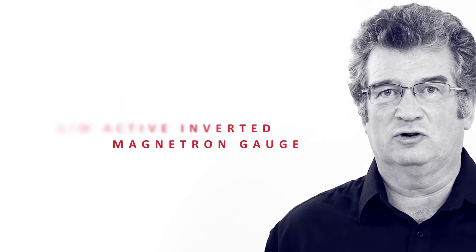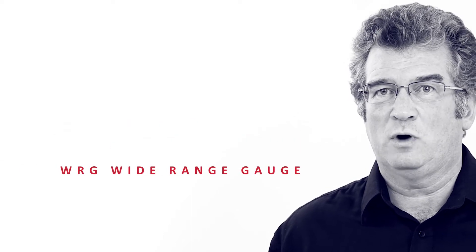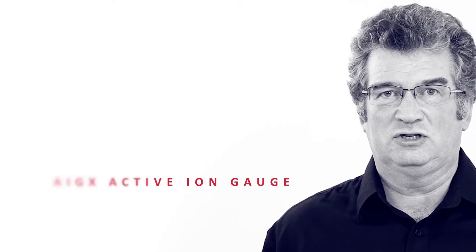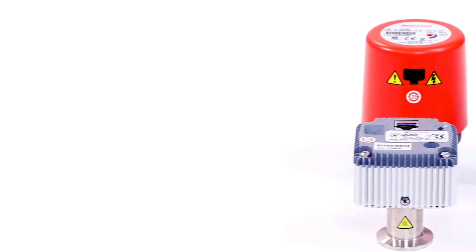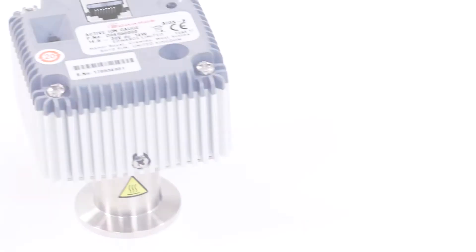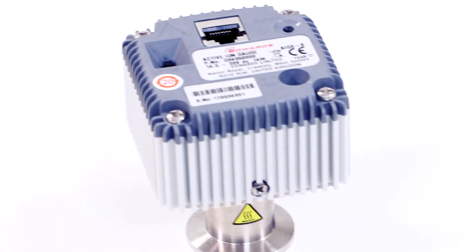Also included are the AIM active inverted magnetron gauge, the WRG wide range gauge which combines Pirani and AIM, and finally the AIGX active ion gauge. This range of gauges typically needs a 24 volt DC power supply and will then provide a 0 to 10 volt output that relates directly to the pressure.